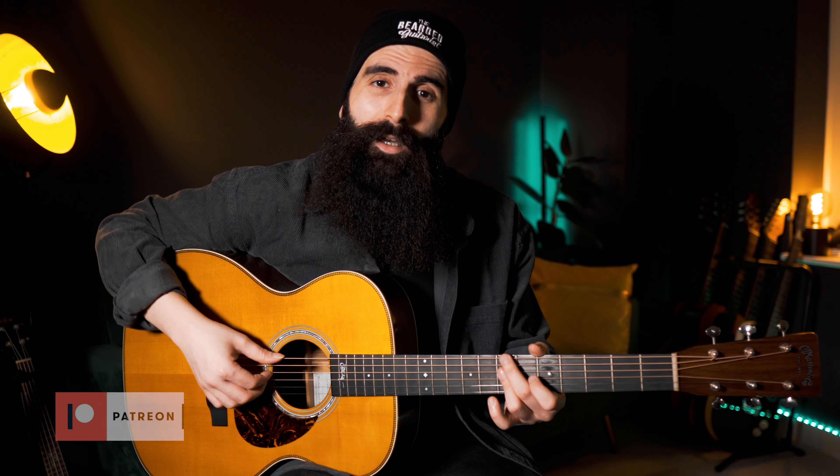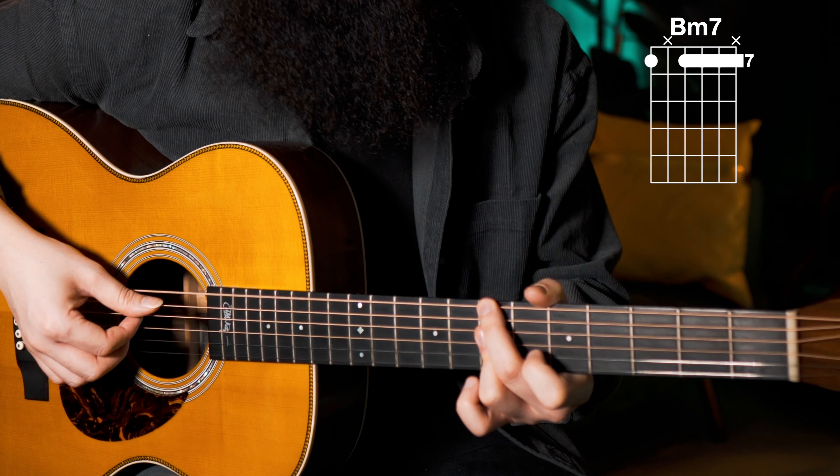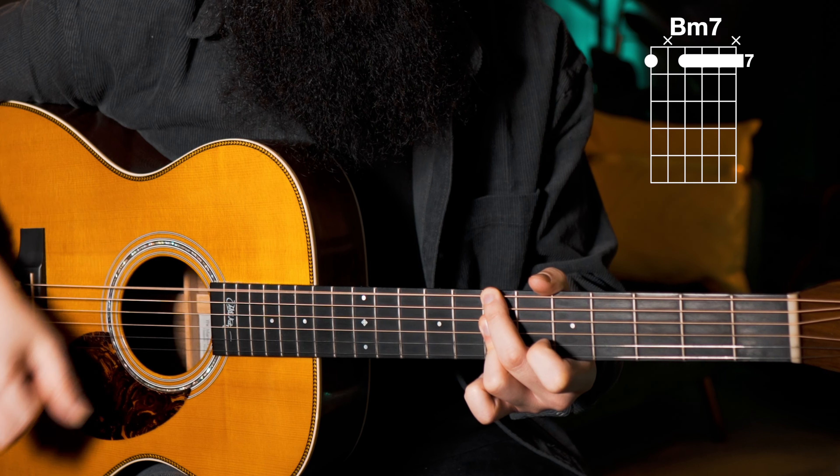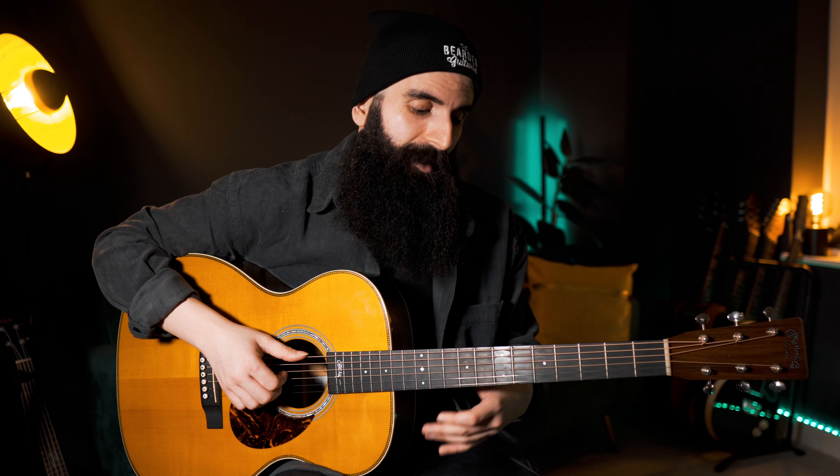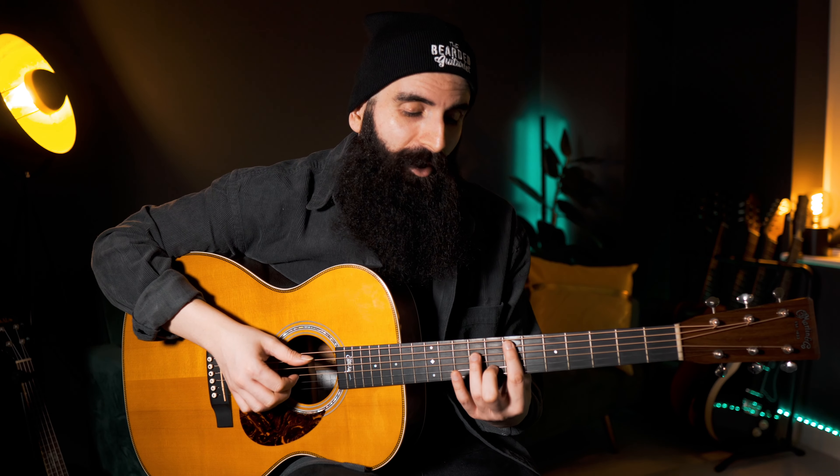Then I slide to my B-7, and I play the same pattern. The strings that I'm playing on these two chords are absolutely the same. And then when I move to the E-7, which has a length double the length of the previous two chords — it's going to take the whole bar — I'm going to play more strings with my arpeggios.